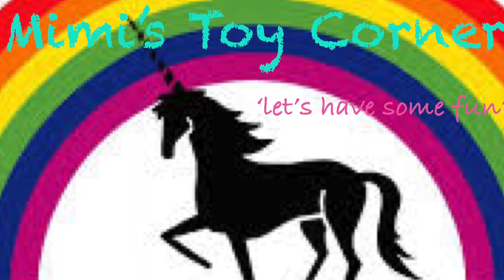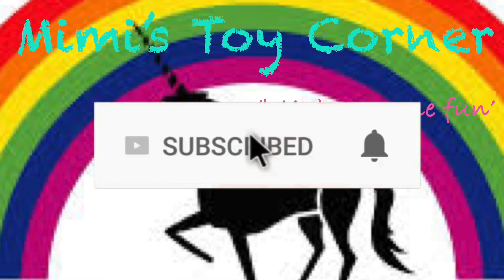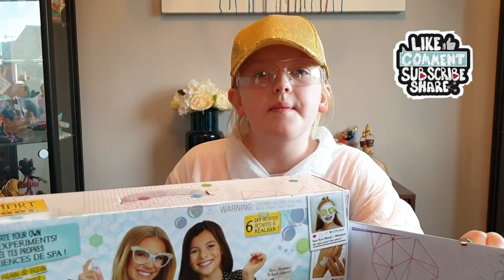Touch my skin! Mimi's Toy Corner! Let's have some fun! Hi guys, welcome back.